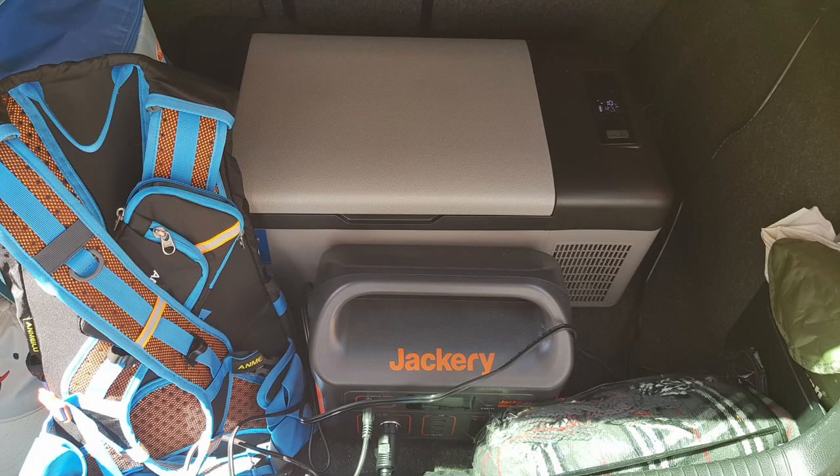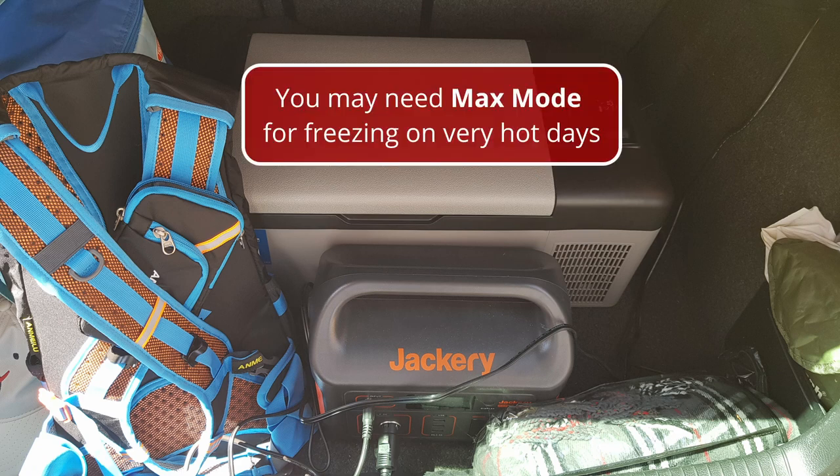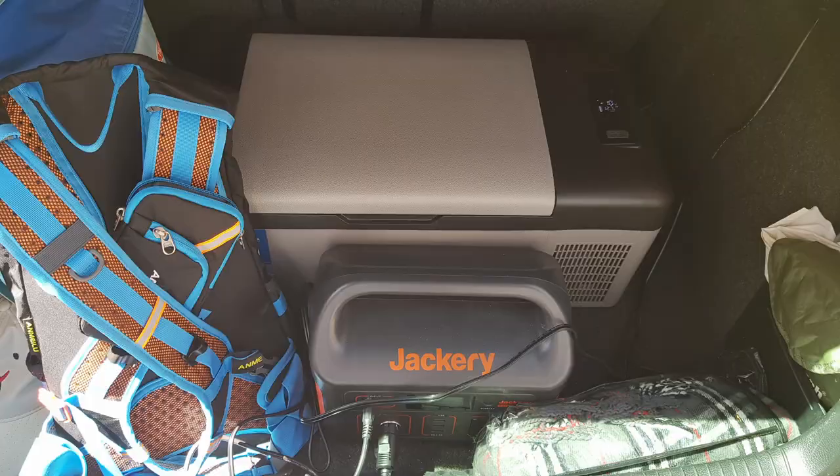Using it as a freezer worked really well during the summer — on walks, picnics, or travelling in the car we could have ice-cold drinks and even ice cream straight from the unit. The typical setup was in the boot of the car: the Alpicool powered by a Jackery Explorer 500 connected via the cigarette lighter output, charging from the vehicle while the engine was on. When parked up for walks the fridge kept running off the Jackery, so we could dig into our ice creams when we got back — a great way to top off a summer walk.